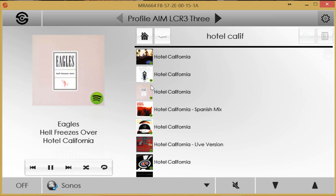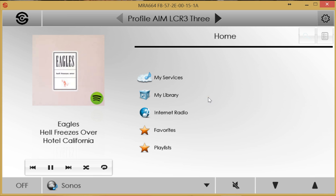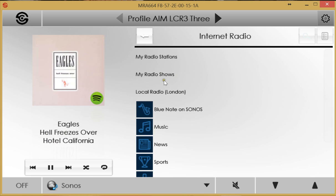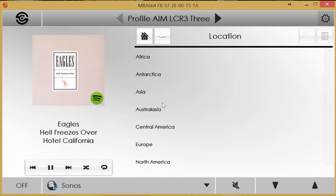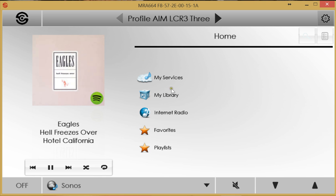A great deal can be accomplished without ever opening the Sonos app, exploiting the power of Sonos for streaming content from online services or from local NAS storage. Internet radio stations are also supported, with the ability to search and favourite stations and browse by location — for example, selecting Europe, then the UK, then a city such as London or Liverpool.